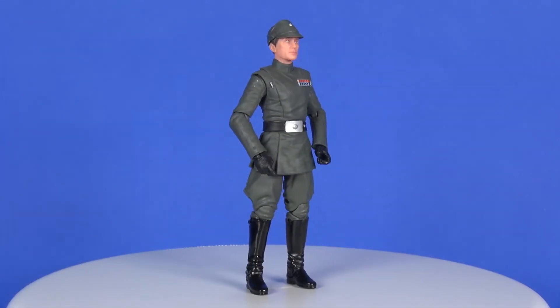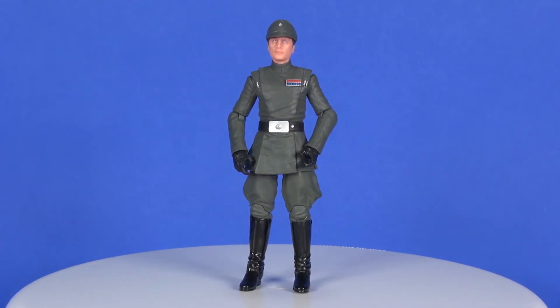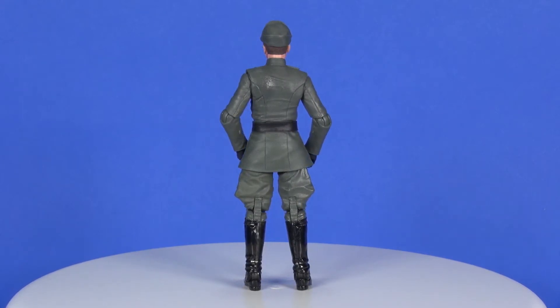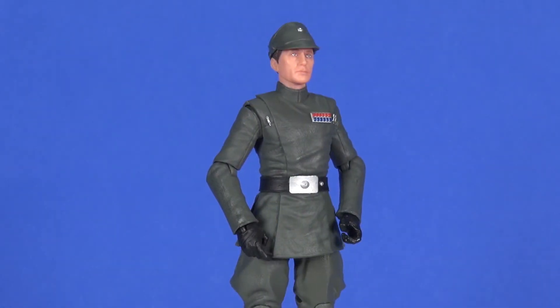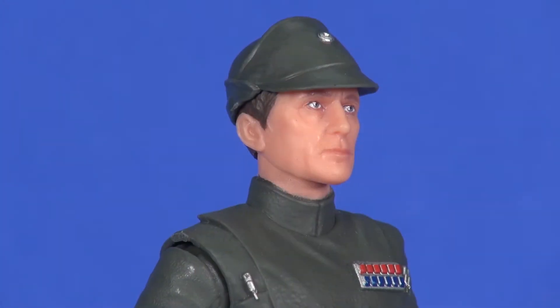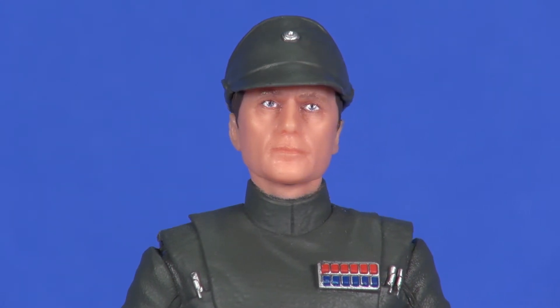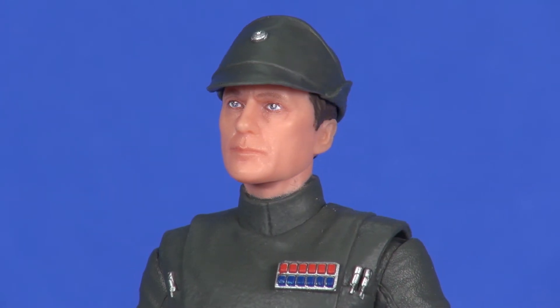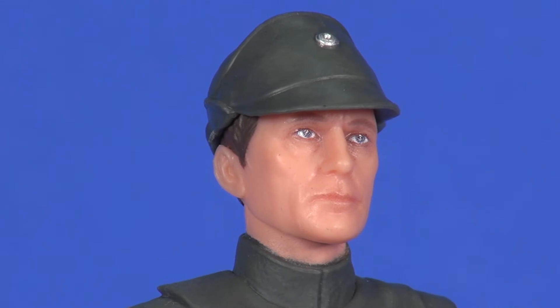Looking at the figure out of the packaging, it's a pretty decent looking figure. Much of it has been reused from Grand Moff Tarkin, which is fine because they're both Imperial officers and look similar. The head area is a new sculpt. As far as the resemblance goes, I'm mixed — from some angles it does look like Admiral Piett, and from other angles it feels like it misses the mark. Hasbro is using their new photo-realistic face painting technology on this figure.